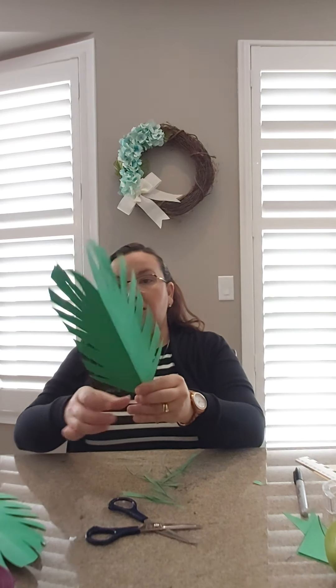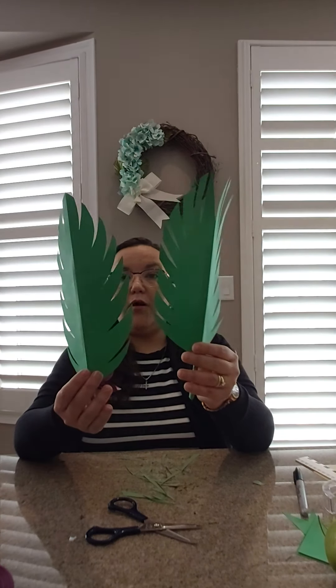Now you open it up, and on the end I always like to cut a little bit as well and give them a little smile. And then we have two beautiful palms!